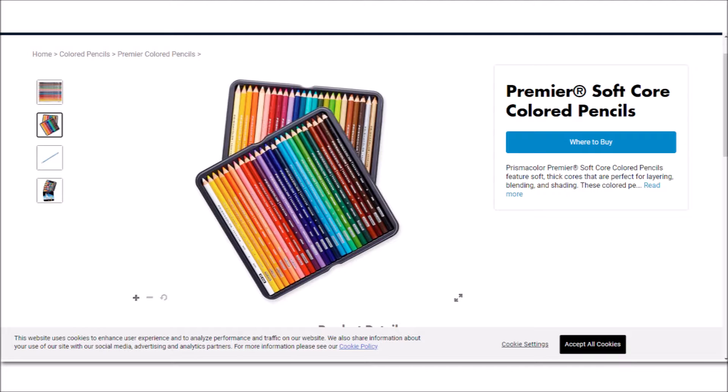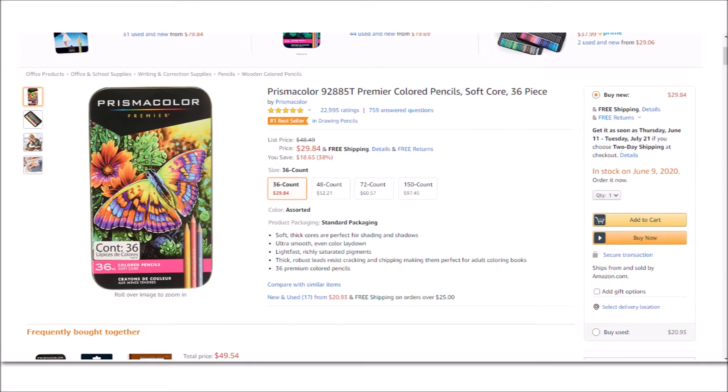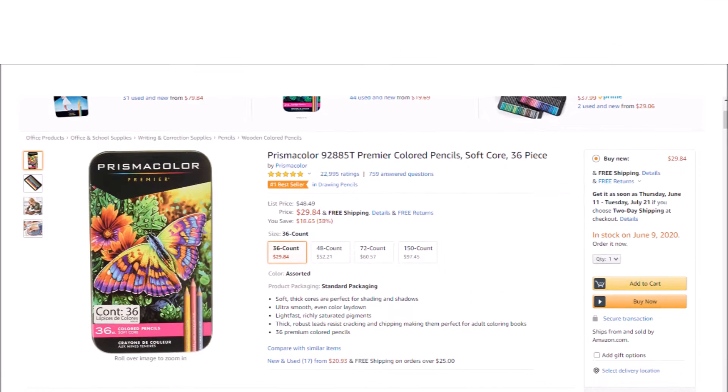As affordable as Prismacolor pencils are, they are prone to lead breakage. The manufacturing is not very good, so when sharpening them the leads tend to break. Prismacolor also does not have very good lightfast ratings, and so they are not good for professional work that you will be selling to potential customers. We will discuss what lightfast is in a little bit.